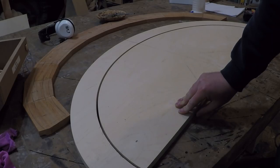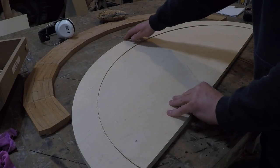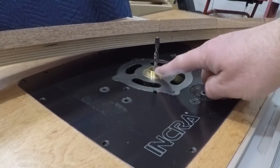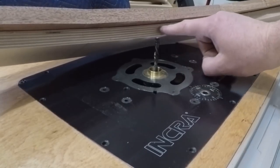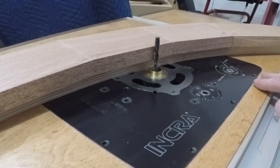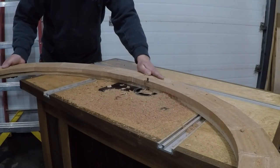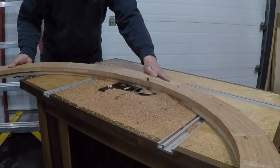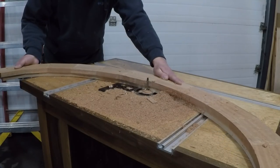Because I removed a quarter inch of material when I cut the outer ring template off, it no longer fits tight to my inner circle. To compensate for this, I set up a collar in my router table and did a little math so the distance between the collar and the router bit is the same as the diameter of the router bit I used to cut the template out. Now when I ride the template along the collar, it will leave that extra material so it will fit tight to the center plywood.